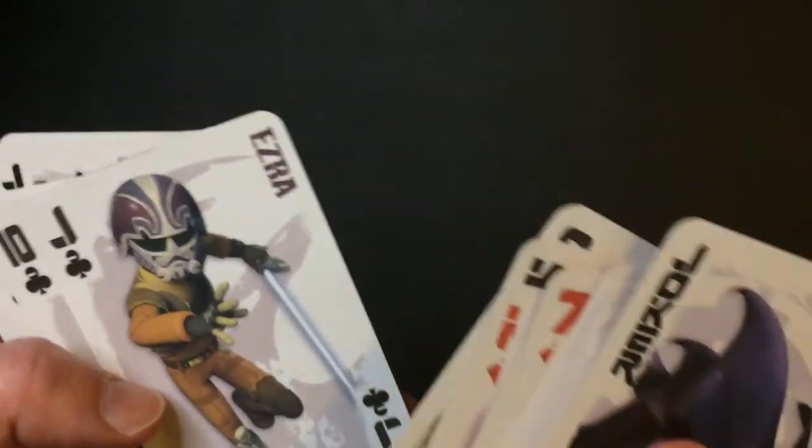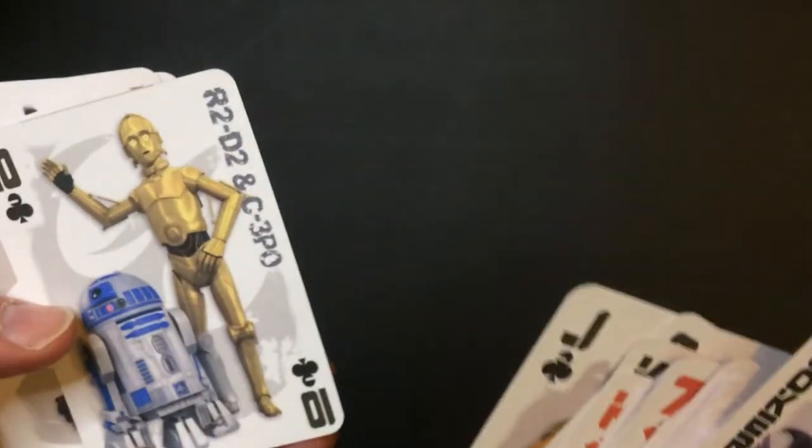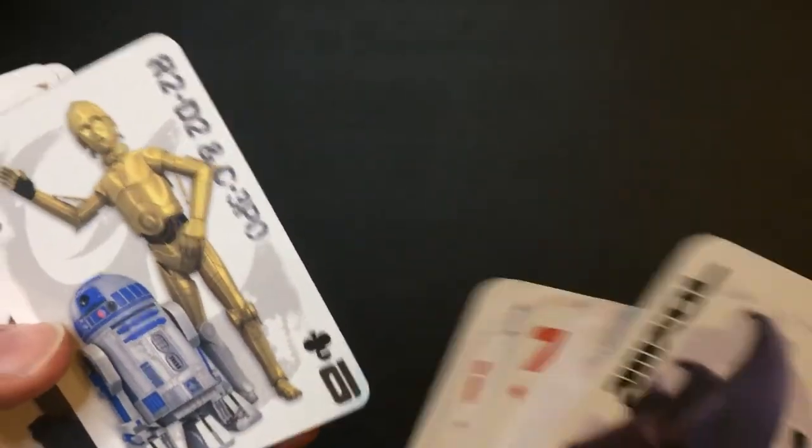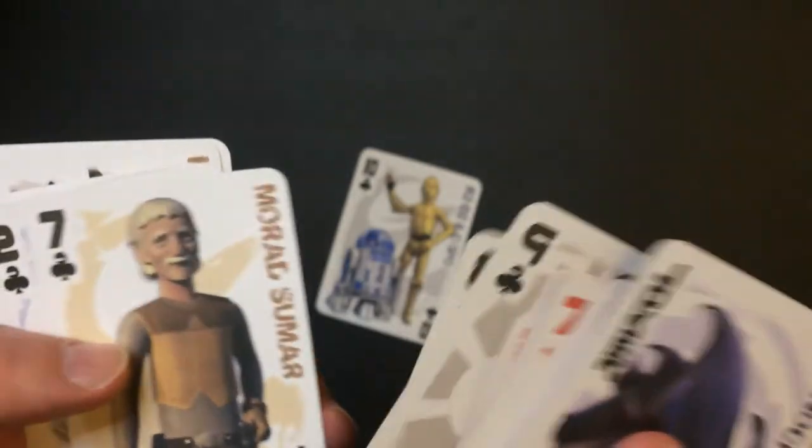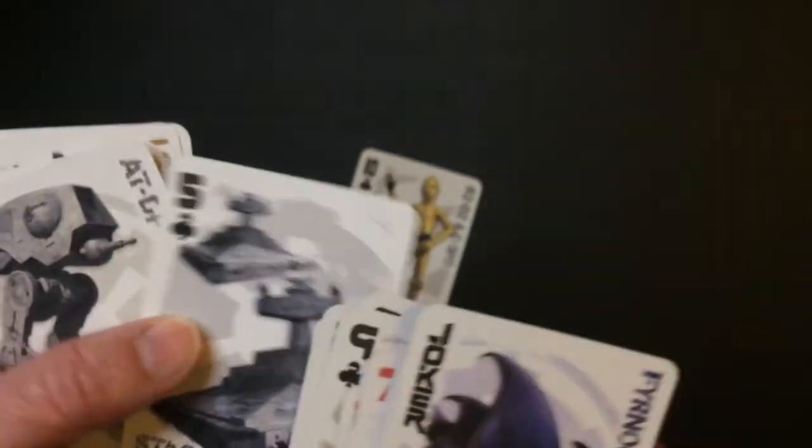Some very poor art there. Zura, R2, R2, C3PO — so one saga. Yeah, I'm a fan of this art style. Star Destroyers are cool. Put the cards I like down here.